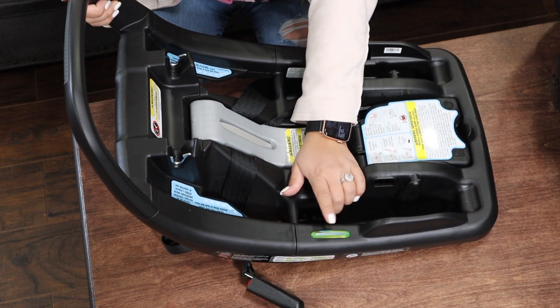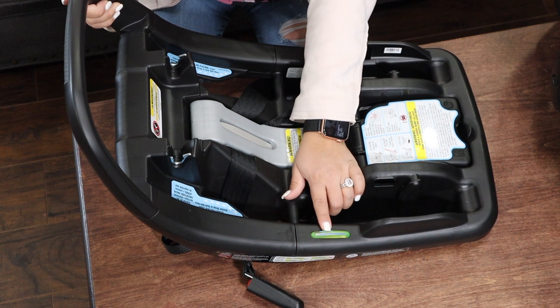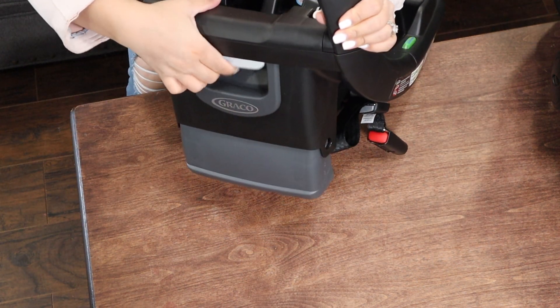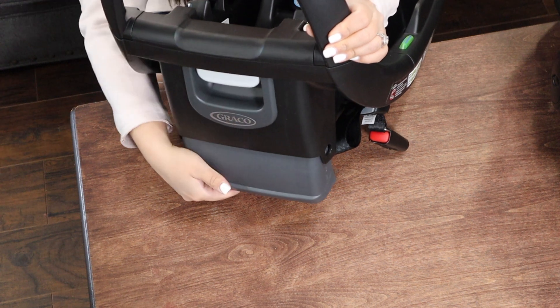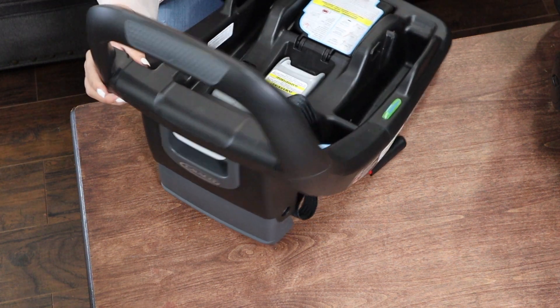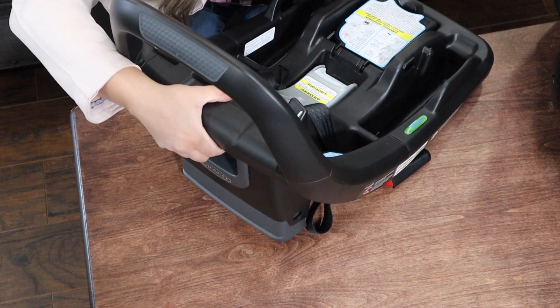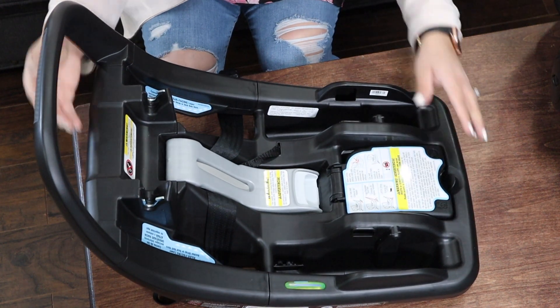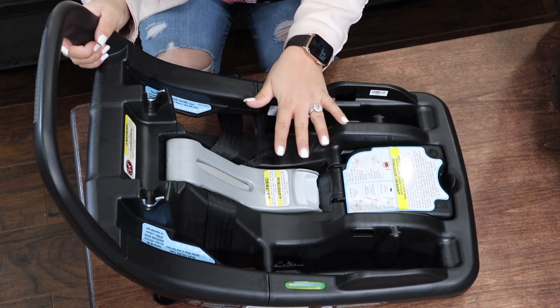I also love the level indicator here. If you can't get your car seat leveled, you have this feature where you're able to figure out how tall or short you need it to be. If it's too tall, you just lift this here and you're able to adjust it however you need so that you get a good leveled car seat.